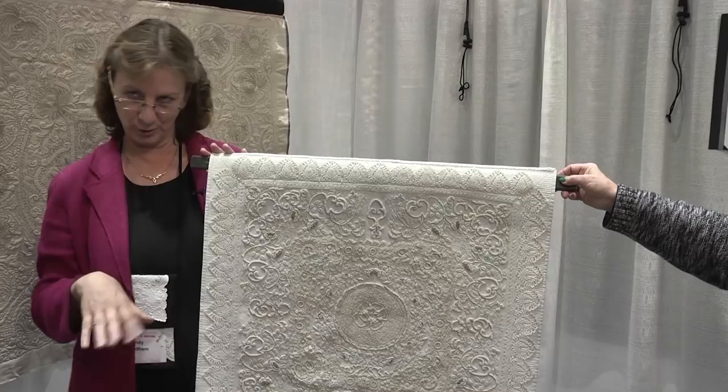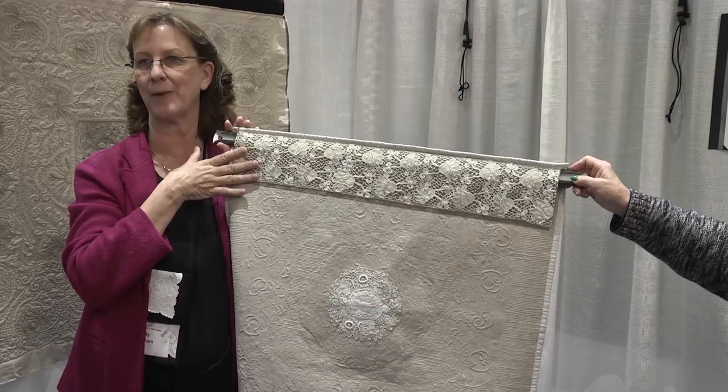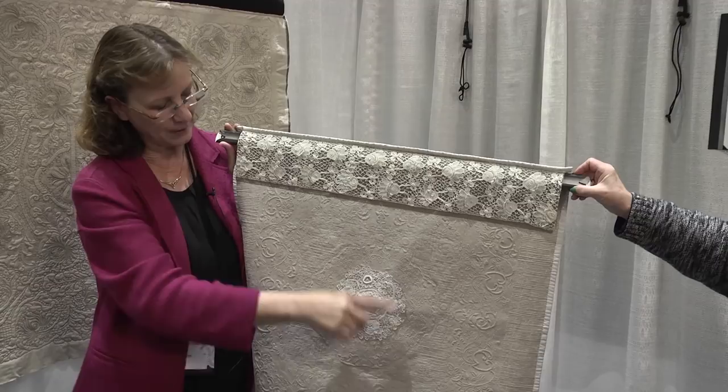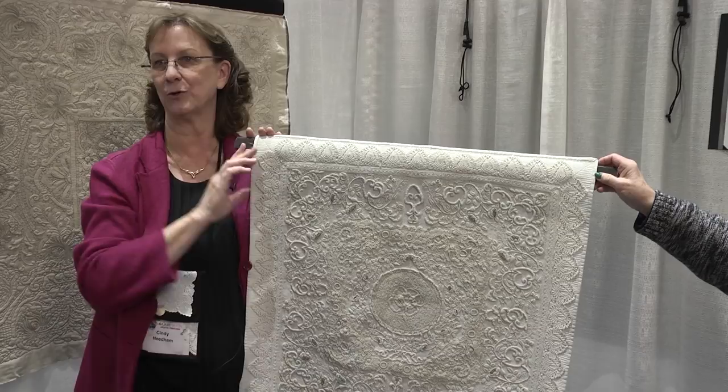I searched and found beautiful lace for the back that complements the lace on the front. This is a good way to display lace if you've got parts and pieces — decorate the back of your quilt. This is one of my favorite pieces, and it shows how you can take something very badly damaged, almost destroyed, and give her a new life for everybody else to enjoy.